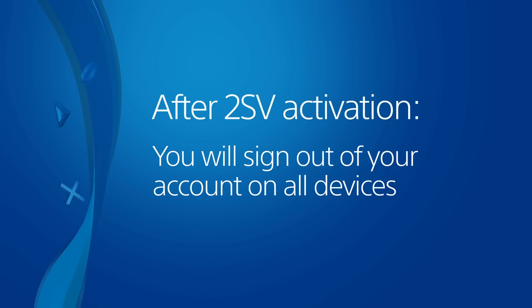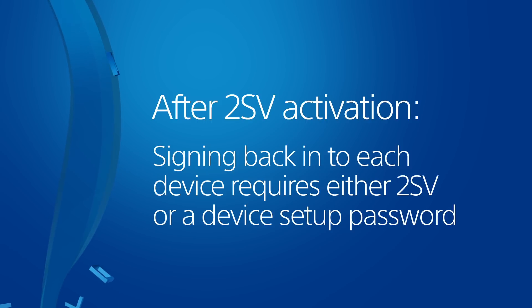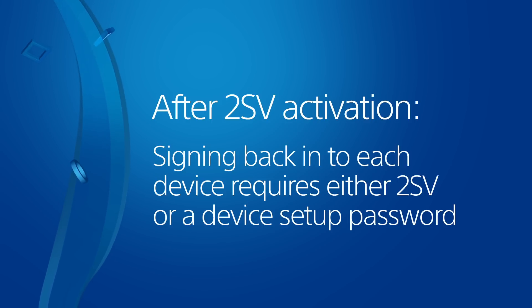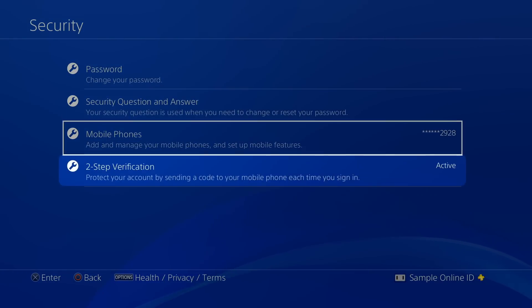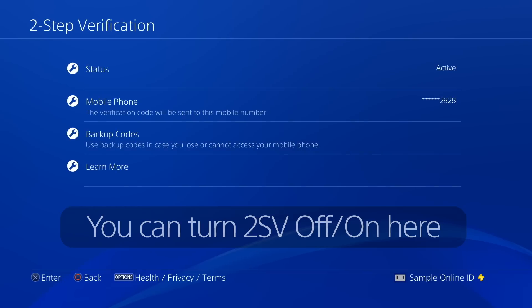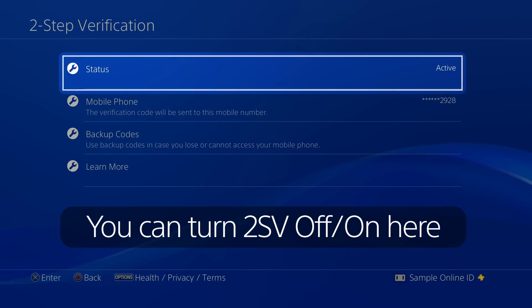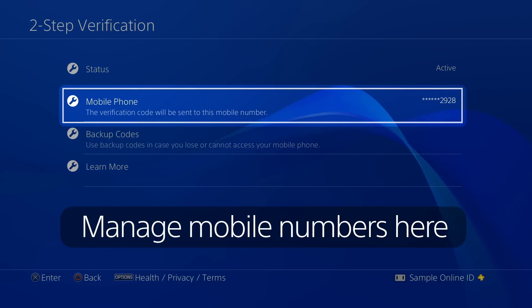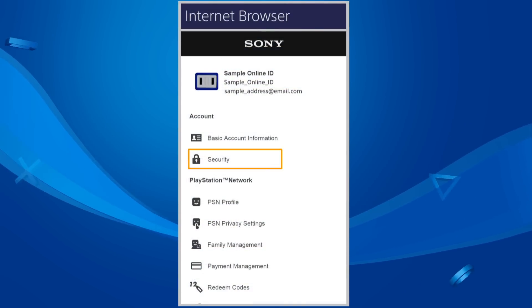Activating 2SV will sign you out of your account on all PlayStation devices. Be prepared to use either 2SV or a unique device setup password when signing back in on each device. Return to the Security menu after activation and choose 2-Step Verification for additional options. If you're shutting off mobile phone service, you should turn verification off by choosing Status, followed by Inactive. Select Mobile Phone to add or remove phone numbers, or to choose which one will receive verification codes by text message. These features are also available under Security when managing your account in a web browser.